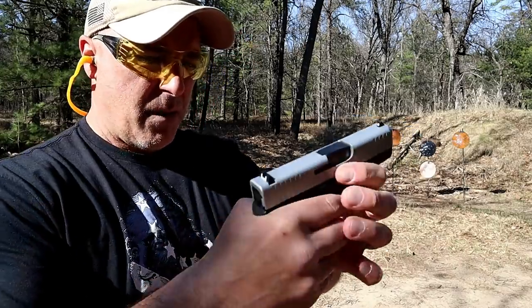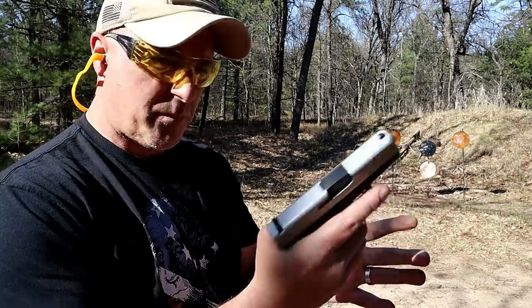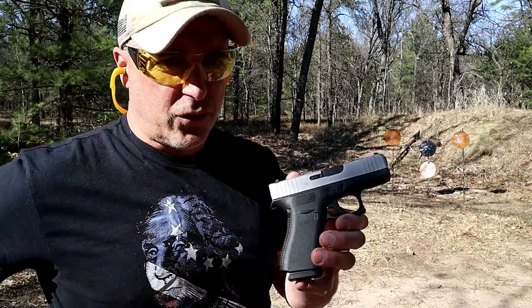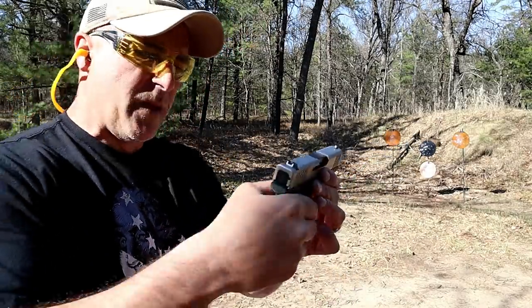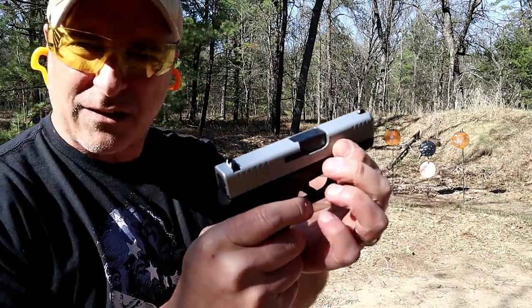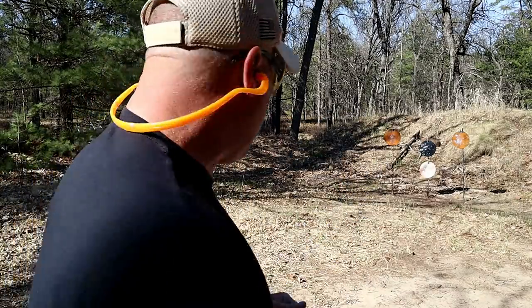Both come standard with 10-round magazines. The 43X is looking at mid-$400s, while the 26 is still around $525 to $550, so a little bit less expensive with the 43X. A black slide is available now — many people are going with that — this was an early release.